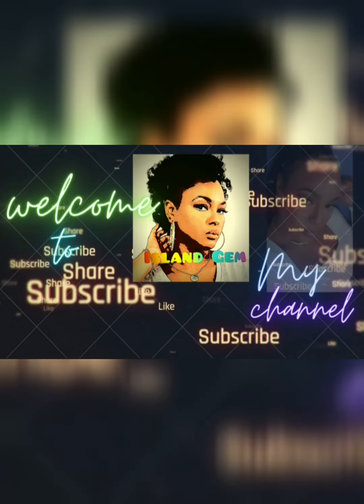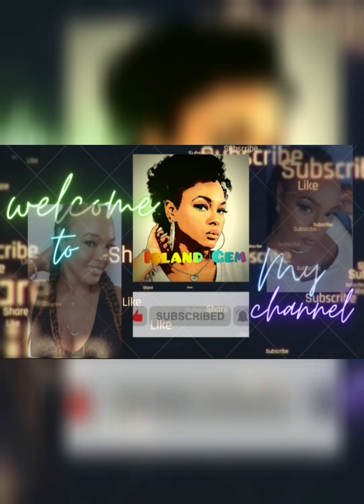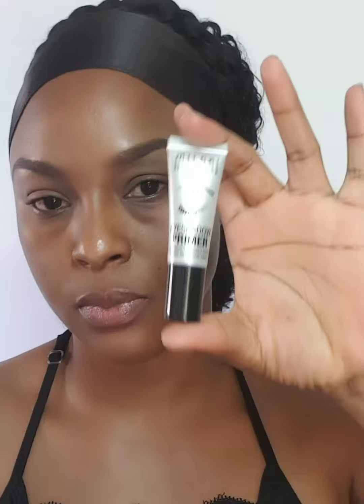Hi guys, welcome back to my channel. If you want to see how I created today's makeup look, please stay tuned. Welcome if you are brand new here, and for all my current subscribers, welcome back.